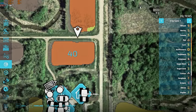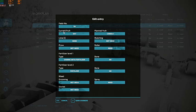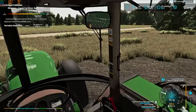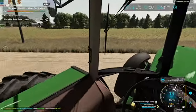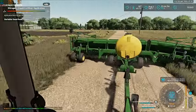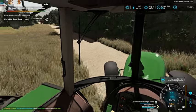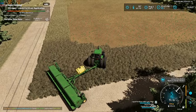Perfect. So that is field 28 done. It is currently canola and it was seeded with fertilizer. We will pop across the road here — I'm not even going to bother folding it up. We will just take up all of the road, because why not.